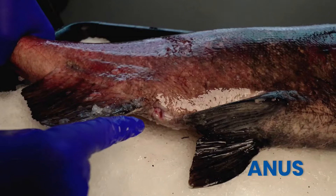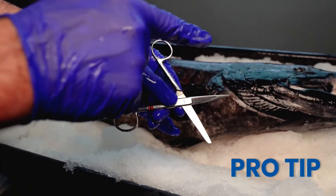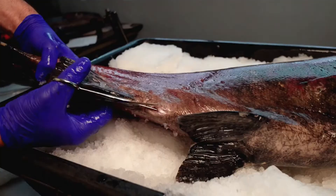For those of you doing your own fish dissection, here's a pro tip: be sure to use the blunt edges of the scissors when cutting into the body cavity. This prevents organ damage.